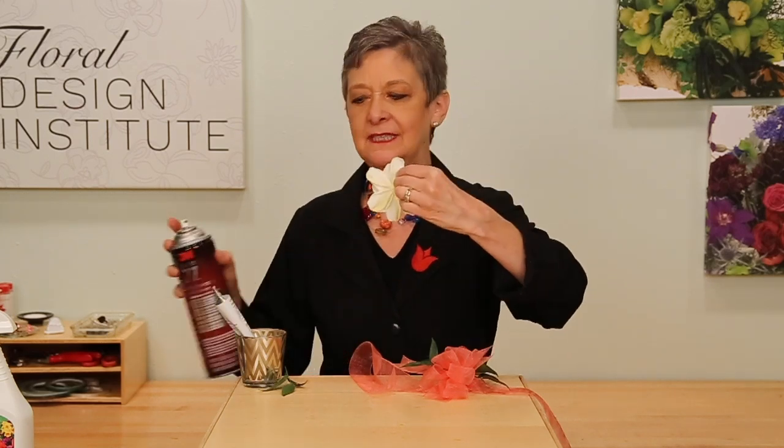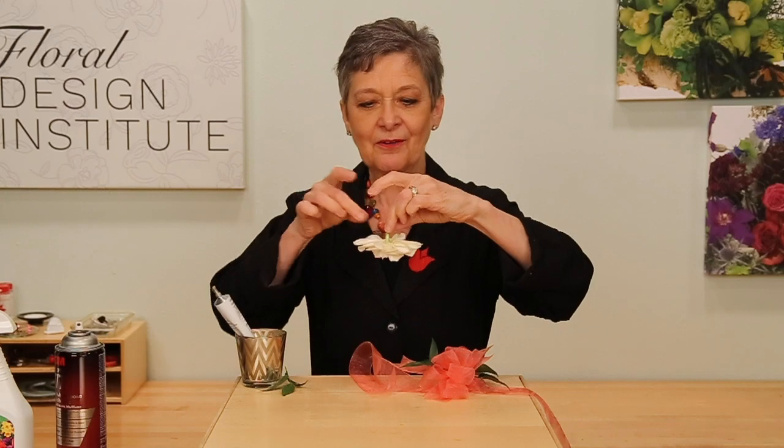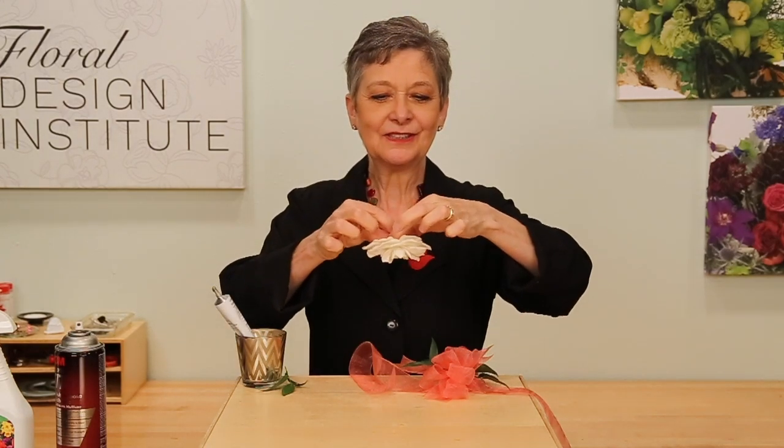Let it dry. To add the gardenia, spray the back with the Super 77 Spray Glue, just getting the back petals — I've already done that so I didn't have to do it in the studio. Then cut the stem down very, very short, just enough to hang on to.